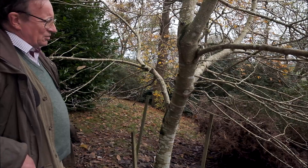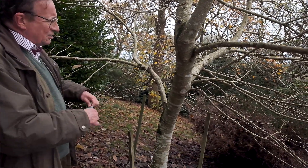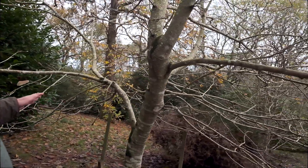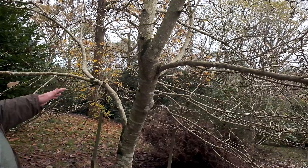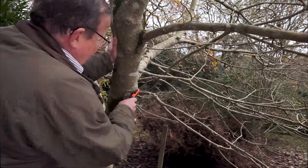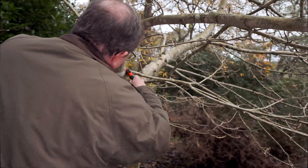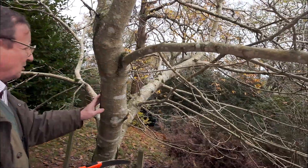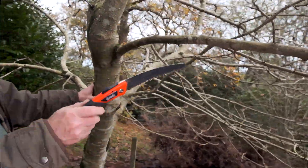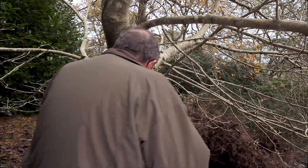This is not really something for a chainsaw. It's something to do just slowly and gently with a little hand saw, and to look quite deliberately at what we're trying to do — which is to take the lower branches away, and particularly those lower branches which are reaching towards the rather nice Podocarpus there and down here.